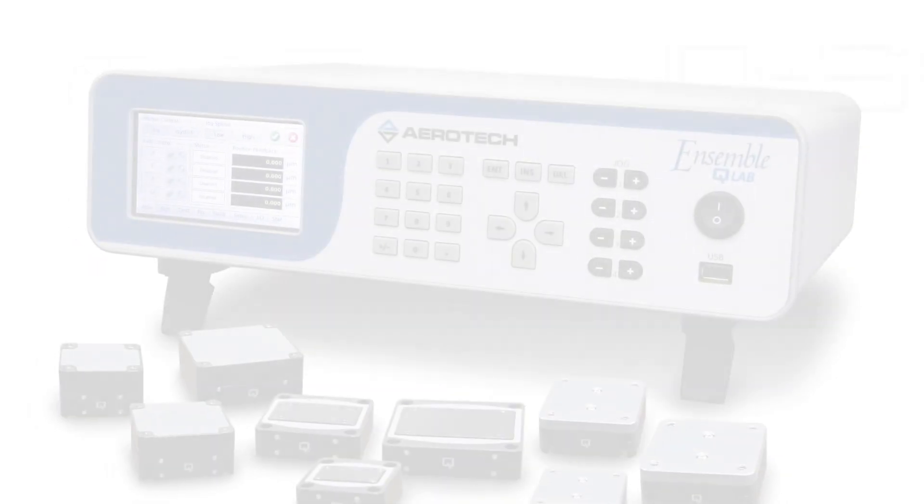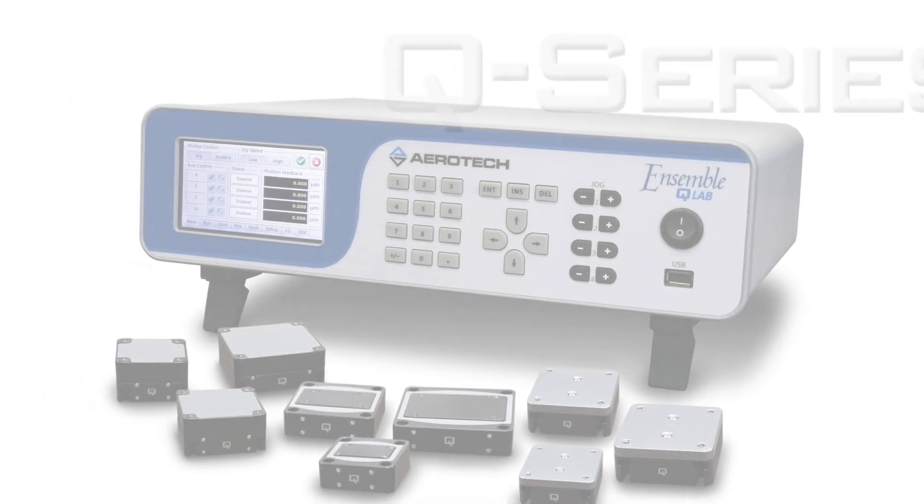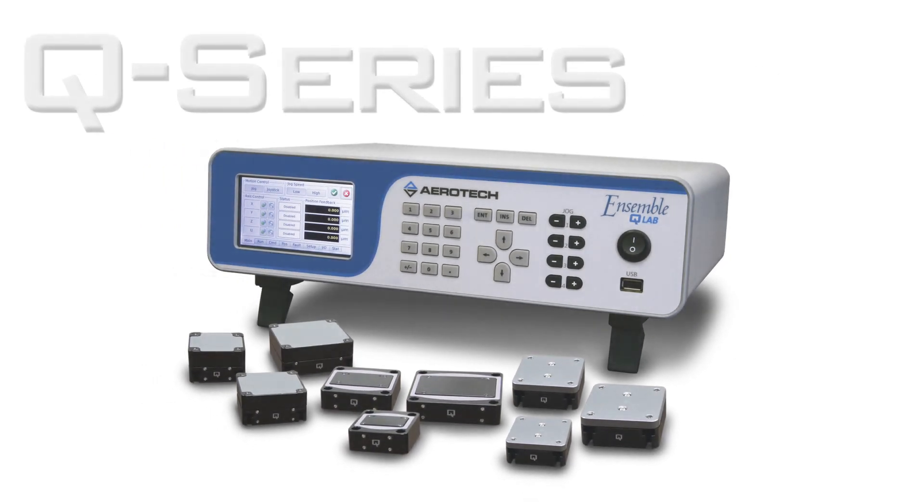The Q Series QNP Piezo Nano Positioning Stages and QLab Motion Controller are the latest developments from Aerotech.